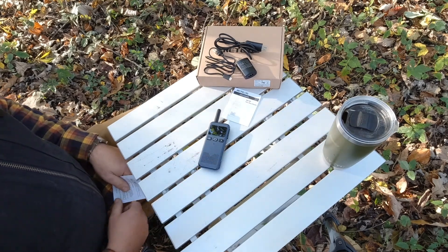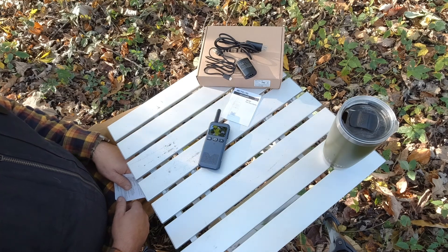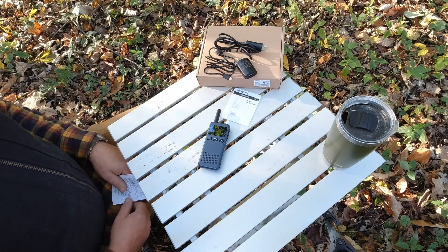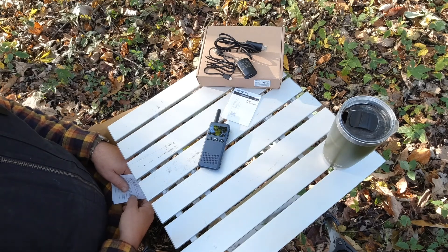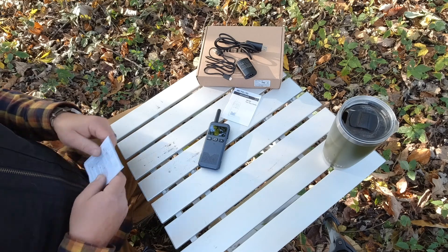This is a 30-channel radio. I believe it's 22 GMRS channels and then eight repeater channels. For the purpose of this video we're not going to get into what a repeater channel is, but if you're not familiar with GMRS radio, it is something you probably should make yourself familiar with. It's very handy for property owners or outdoorsmen.